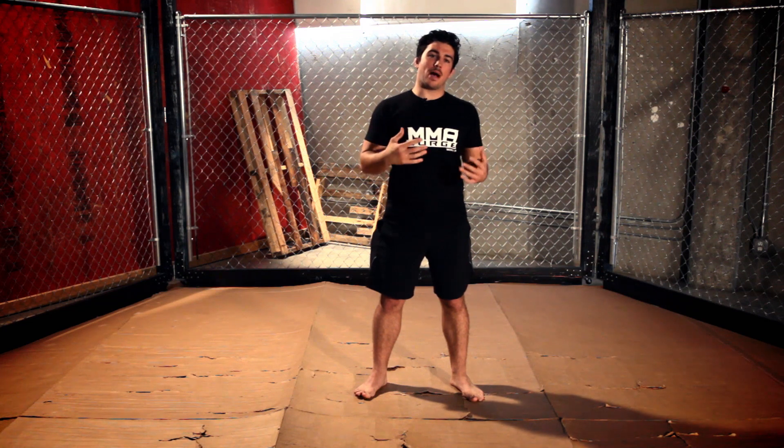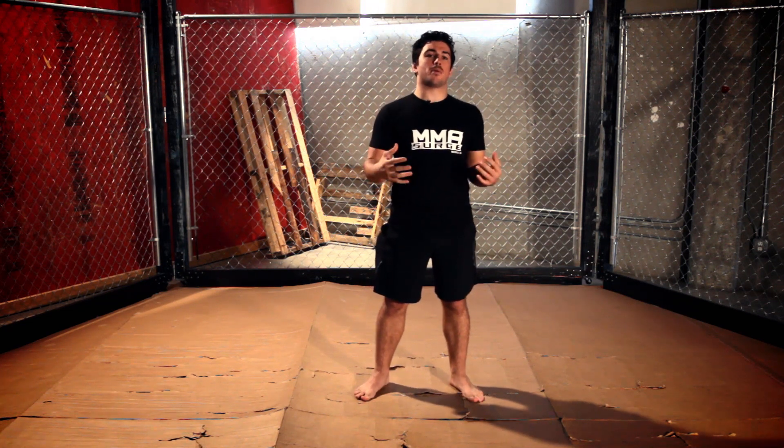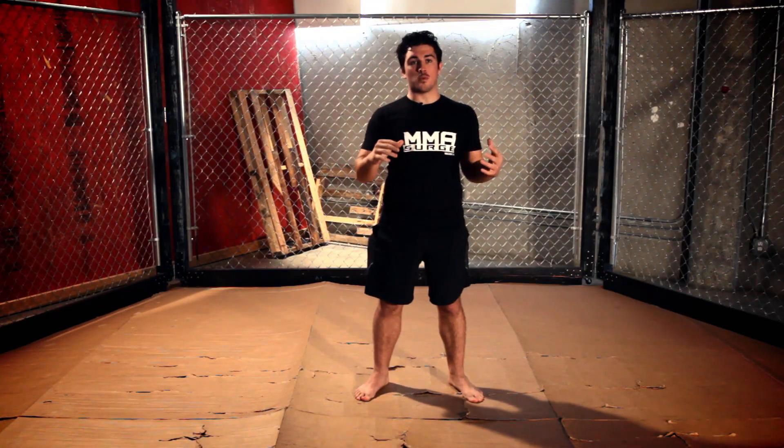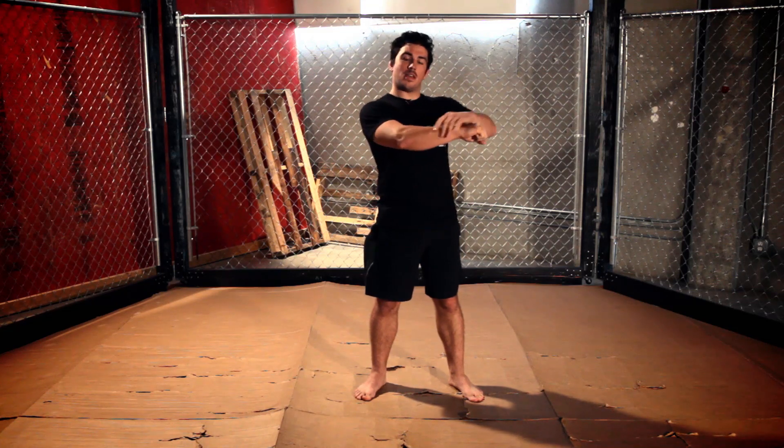Welcome back to MMA Surge. On today's episode I'm going to teach you guys how to wrap your hands. When you first start boxing or kickboxing and you put your hands in your boxing gloves, there's a little space and you want to fill that space with your wraps. When you put your gloves on and you throw punches, you want to make sure your hand's not moving and that everything stays in line. Today I'm going to show you guys how to wrap your hands for training.